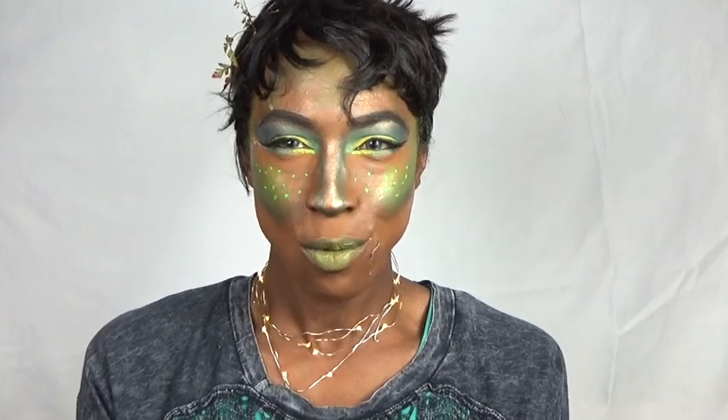Hey homo sapiens and mobats, welcome back to my channel. I just finished work and I was feeling all earthy.